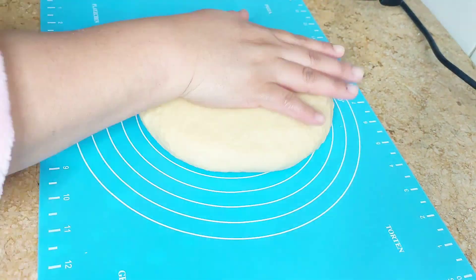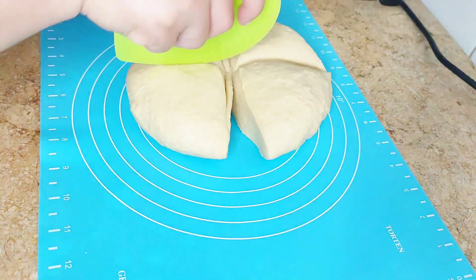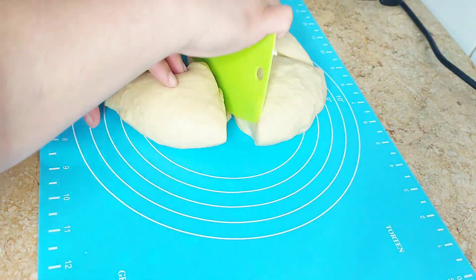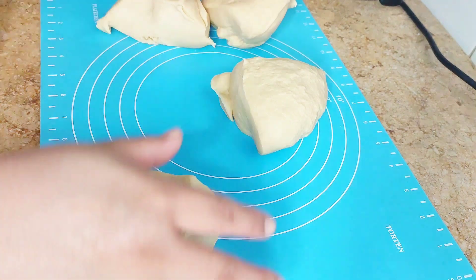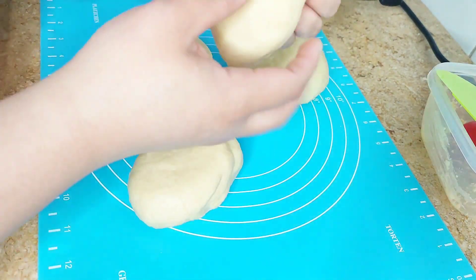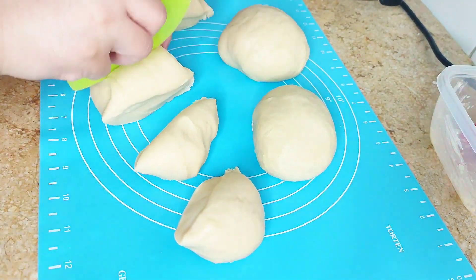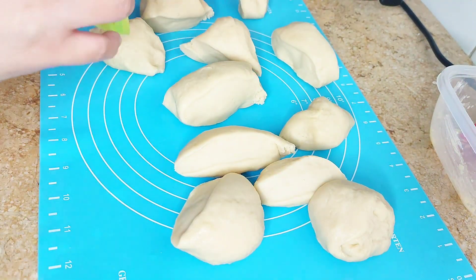Transfer the dough onto your dough mat and cut it into equal parts. You can use a weighing scale to make sure the sizes are equal, but I'm just using the dough cutter and estimating the sizes. This kind of dough doesn't need to rest or proof for one hour — you can mold it right after.